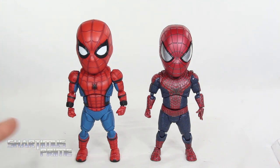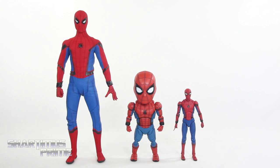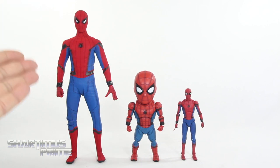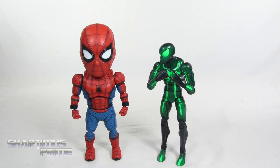One thing I did notice with this newer one that bothers me is that the legs are a lot more loose than on the Amazing Spider-Man 2 version. For another Egg Attack comparison, here's the Spider-Man Homecoming Egg Attack next to the Mark 43 Iron Man — funny again that the Homecoming Spider-Man is taller. Here's the Egg Attack Homecoming figure next to my two favorite Homecoming figures: the Hot Toys Spidey and the Mafix Spidey. And then next to the Marvel Legends big-time letdown Spider-Man — oh, the baby Spider-Man's so cute!